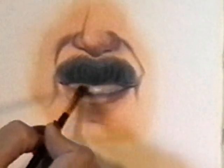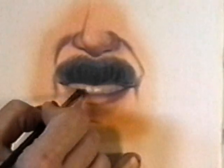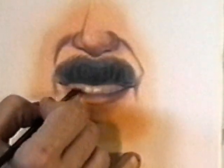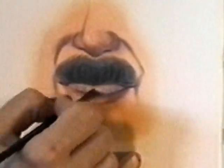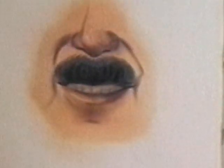Make sure that this white is definitely a dirty white and not a pure white. That's what's going to push those teeth back into the mouth and set them back behind the mustache. That's important when you're painting a mustache.